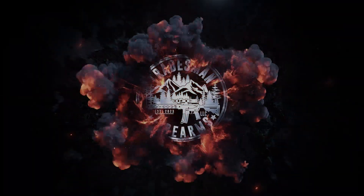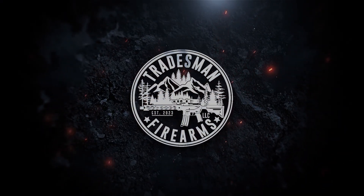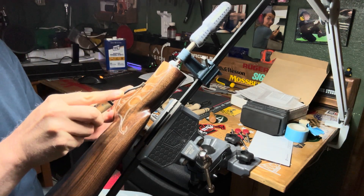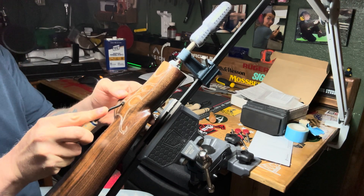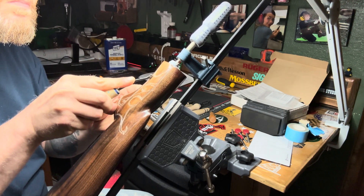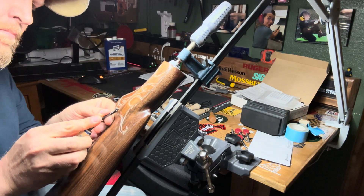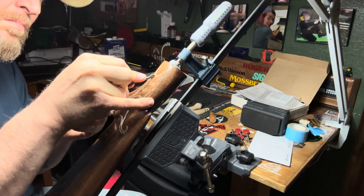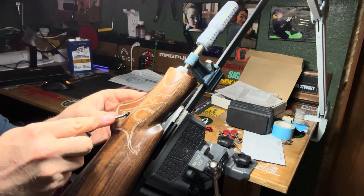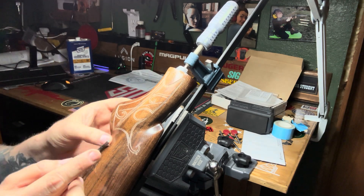Boom. Boom. Boom. [Continuing checkering work with tool strikes.]